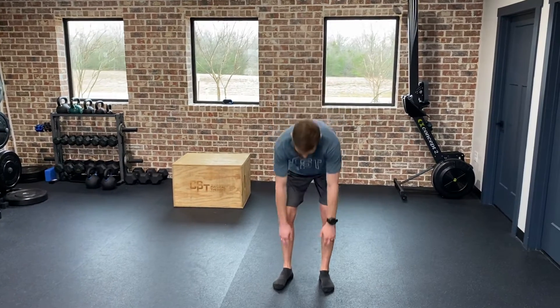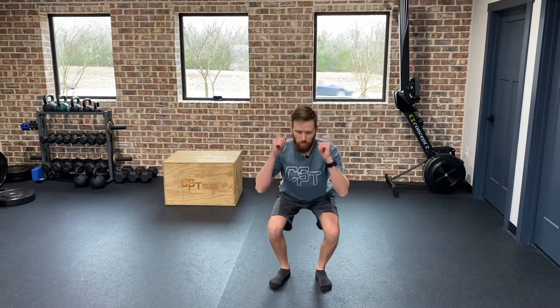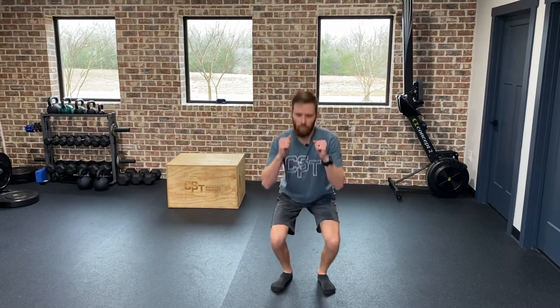When you think about it, I want you to look at your big toe, your little toe, and your heel, and keep equal pressure on each one of those points when you're going down into your squat. As you're going down, keep thinking about those pressures and don't let yourself rock back and forth where your toes or heels come off. You want to have all points of contact on the ground when you're going down in your squat.